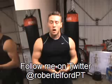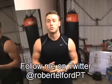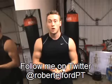Ok guys, it's Rob Belford here from ExtremeLin60.com and the creator of ExtremeLin60. One question I'm asked a lot by my clients and also on Twitter is about high intensity interval training, or HIIT training, which is what you'd probably know it as.